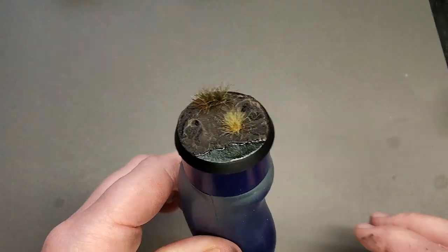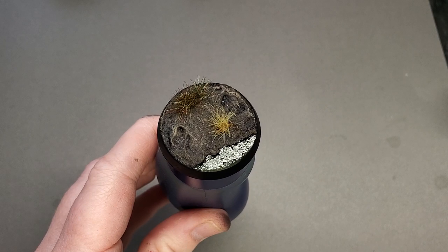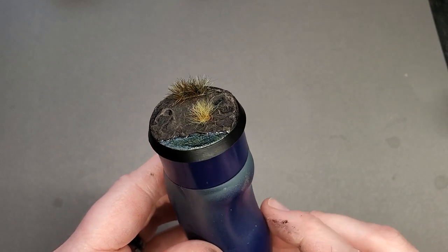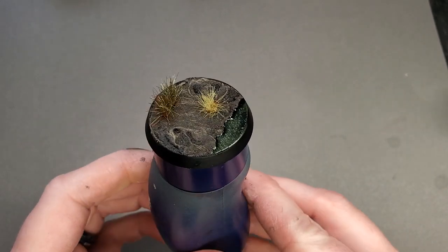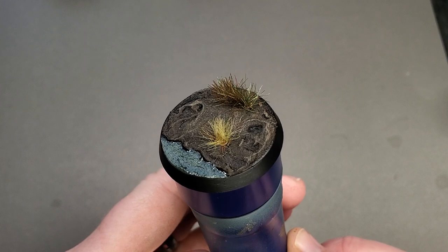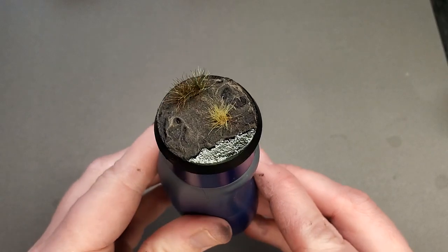And with that, our swamp base is complete! I hope you enjoyed this video and I hope to be doing many more of these in the future, so make sure to subscribe. If you like what you've seen from Huge Miniatures products, be sure to check out the description of this video as there is a 10% off coupon code for your next order at hugeminis.com. Thank you very much for joining me today — let me know what you think in the comments, I always love reading them, and until we meet again, happy painting everyone!